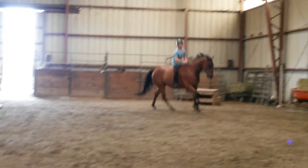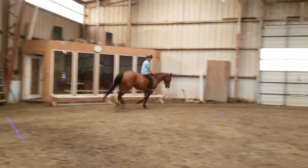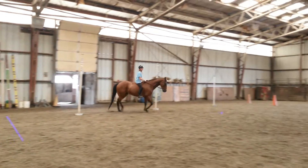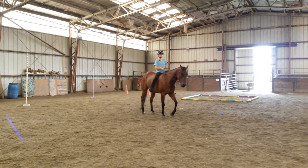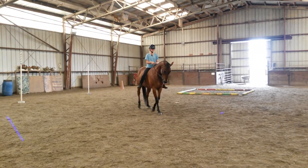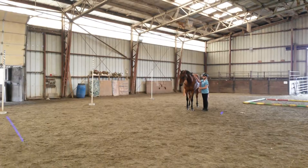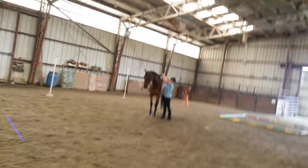Don't even walk — stay, stop moving. Walk, stop. Back. Stop — hop off. Tie your reins up. You can come in, you can watch now that she's off.